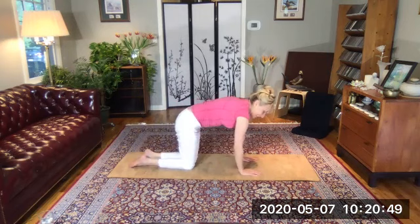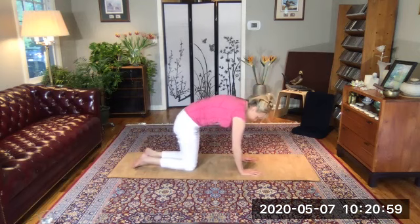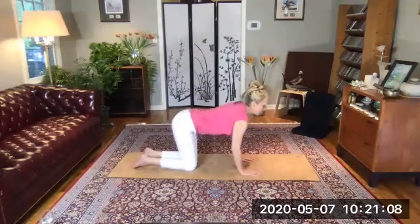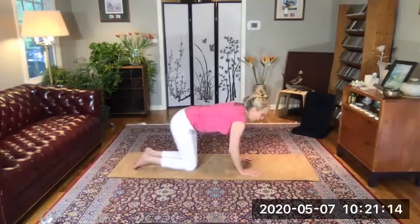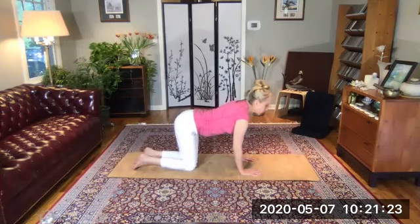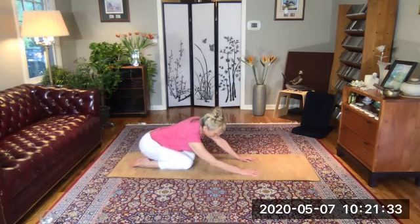Hands and knees for cat and dog. Inhale, dog: chin up, tailbone up. Exhale, cat — like a stretching cat or rainbow. Inhale, dog. Exhale, cat. This is good for the entire spine, just a couple more. Let's add some gentle lion's breath for three more. One more. Inhale. Rest in child's pose. Breathe, move.